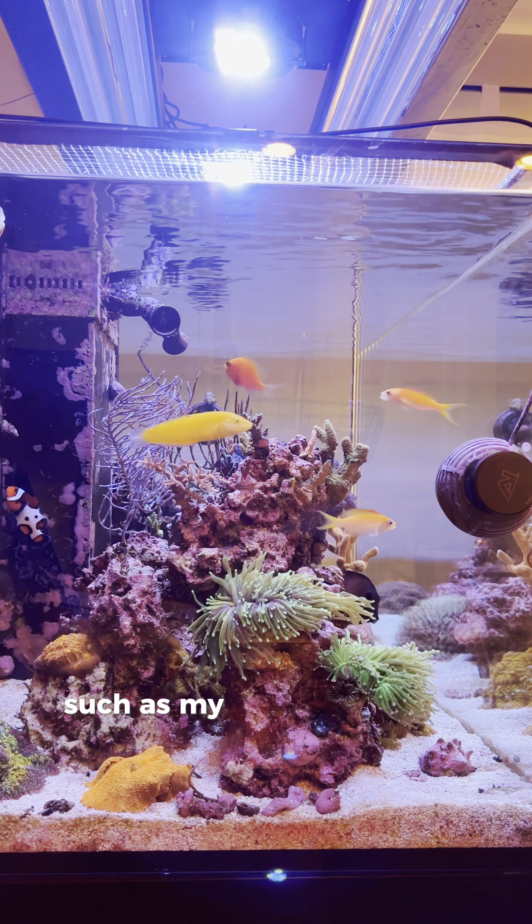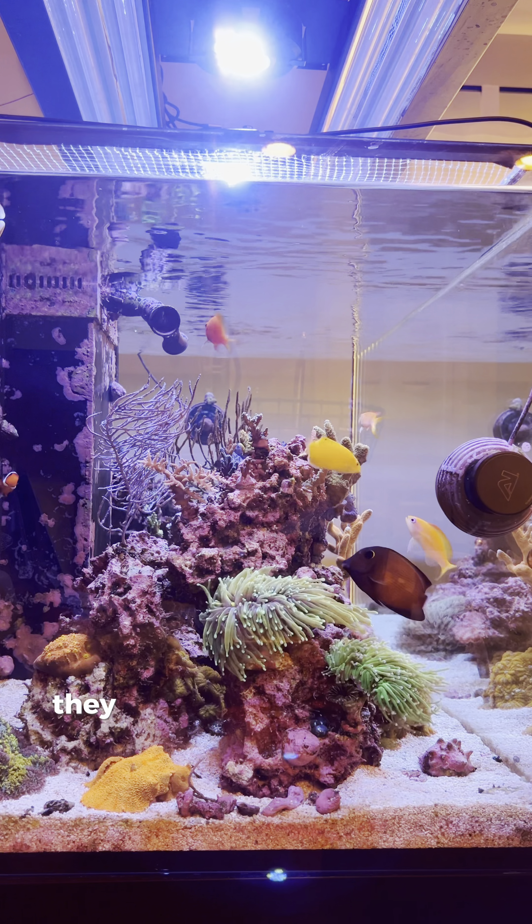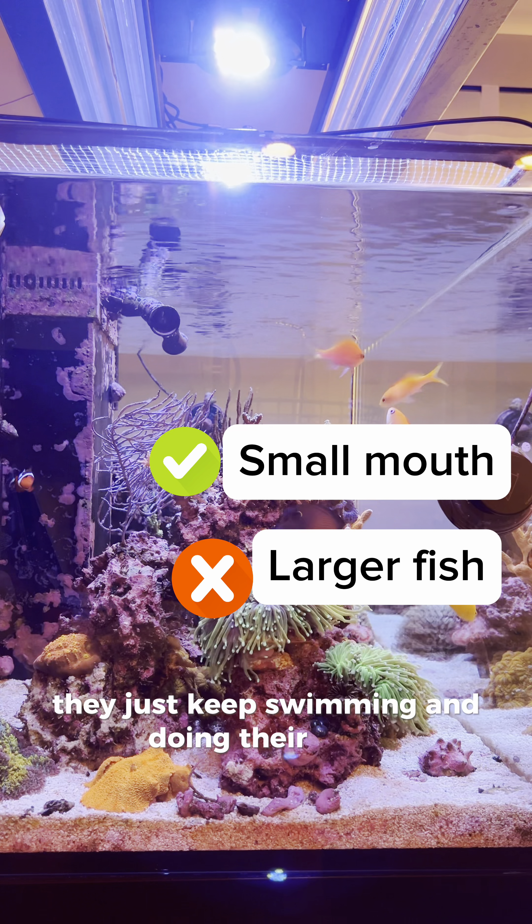Do the fish like it? Immediately when I put it in, the anthias start going to town, as well as the yellow chorus wrasse. The clownfish doesn't care and starts swimming away, showing no interest. The same thing happens with my bigger fish in here, such as my foxface and my tang — they just keep swimming and doing their thing and don't express any interest.